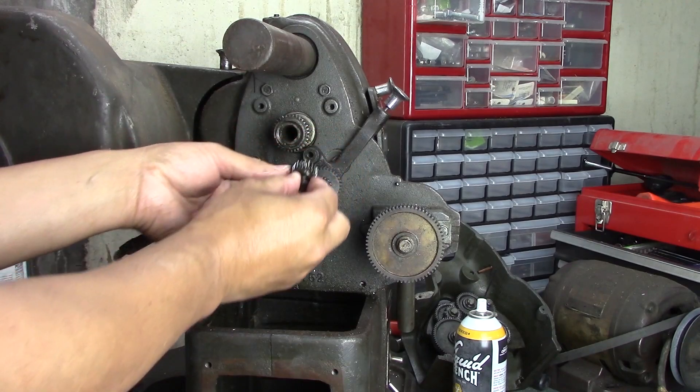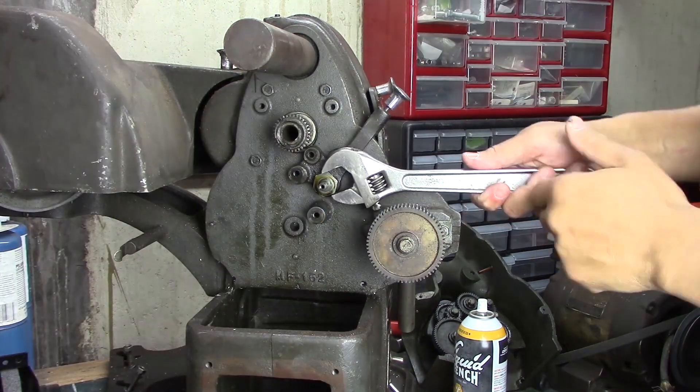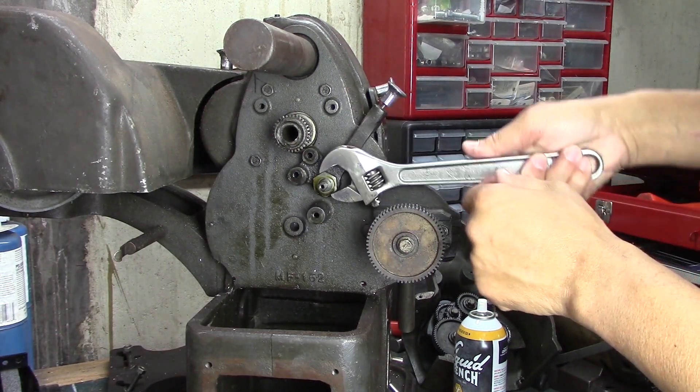I take everything and stick it in a bag — bag it and tag it. I didn't tag it because I know where it goes, but I just bagged everything that goes together, together.